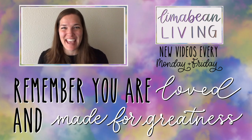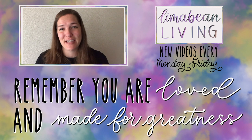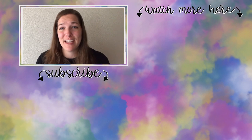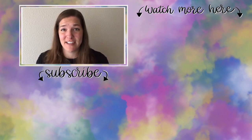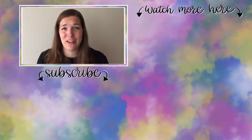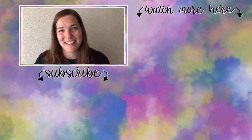You've made it to the end of the video. My name is Emily from Lima Bean Living — welcome, we are so happy to have you. We post videos every Monday and Friday on a variety of content: lifestyle, cooking, cleaning, military life, DIYs, encouraging mathematical development in children, and so much more. Thank you so much again for watching, and until next time.